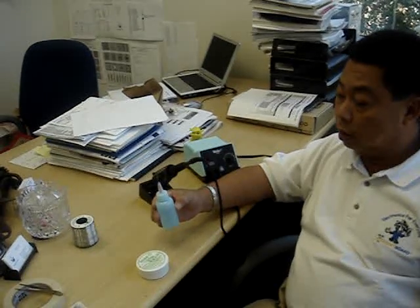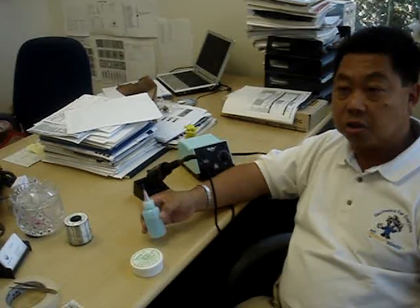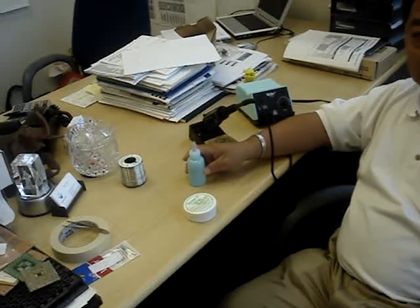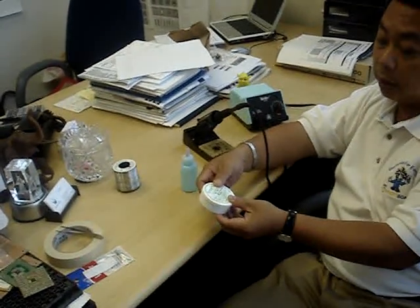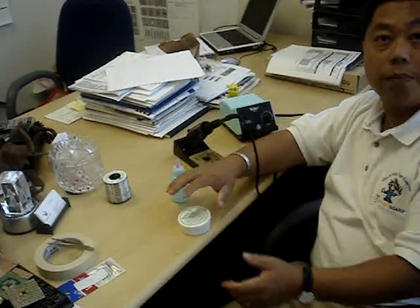The reason you want to use water-soluble flux is that once you finish the job, you can use tap water to wash your parts, electronics, or your board and it looks really clean. Let it dry before you power it up. We use liquid flux in most applications, but for BGA specifically, we recommend paste flux because it actually adheres to the chip much better — it can bond the chip much better.